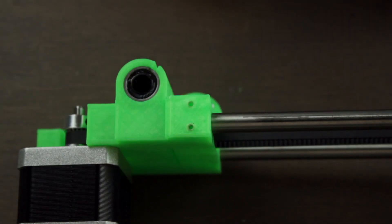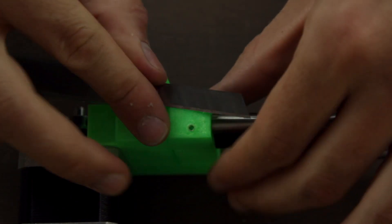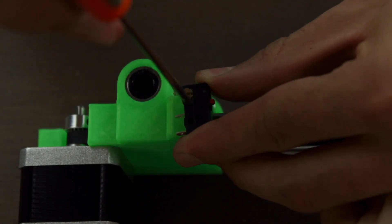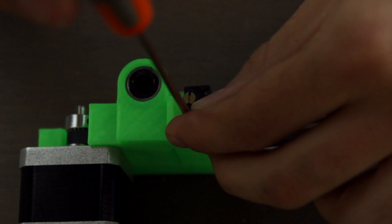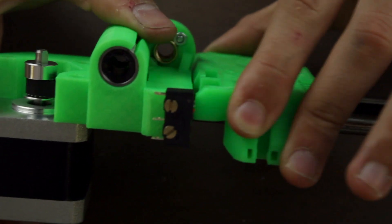I bought a pack of 10 on Amazon that you will find linked in the description of the video, and I released this little mechanic click that it has installed and we won't really need. It will go right in this position, so the carriage will click it when it reaches position 0. To attach it in place we are going to use two small M2 screws, but before installing them we are going to clean the holes in case they are not clean directly from the 3D printer. Once done we'll place the mechanical endstop and insert the two M2 screws using a screwdriver. Once installed we are going to test it, and as you can hear, it is working perfectly.